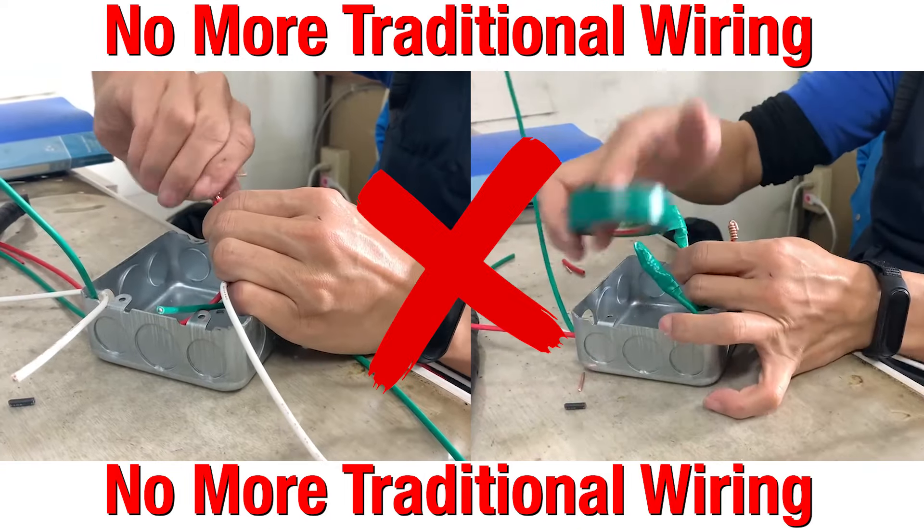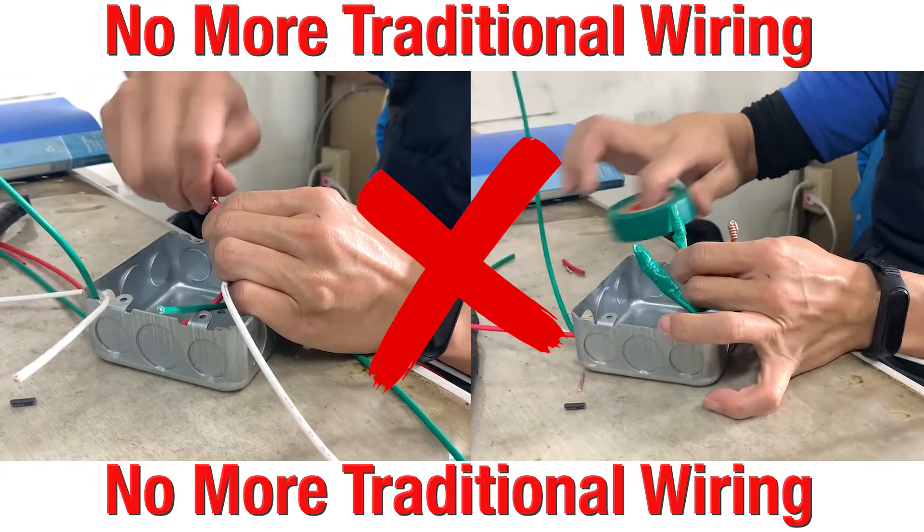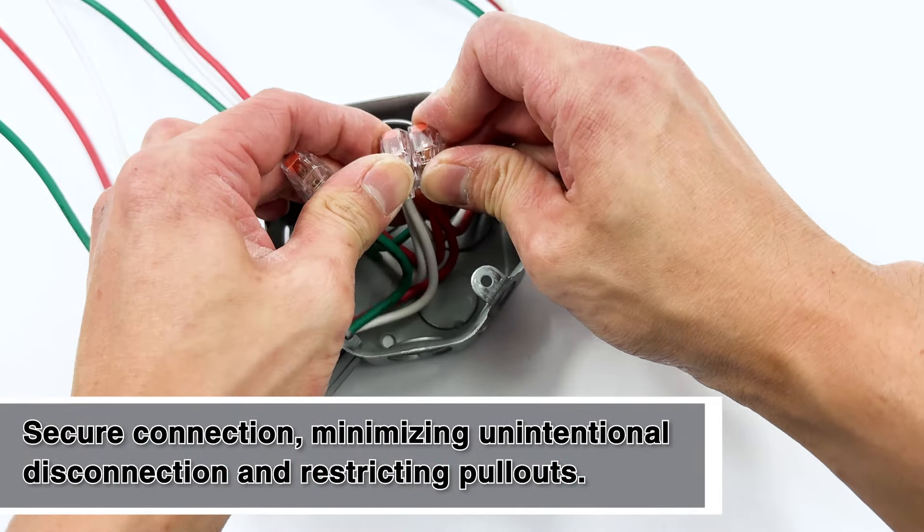Say goodbye to complicated twisting — push your way to rapid, reliable connections with our compact and clear choice push-in connectors.